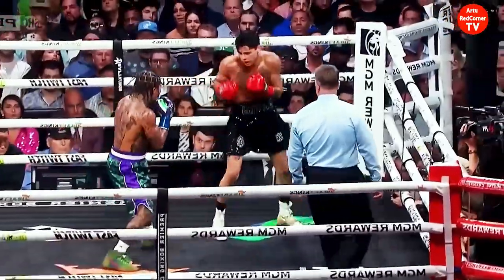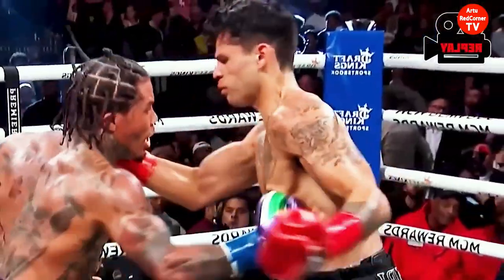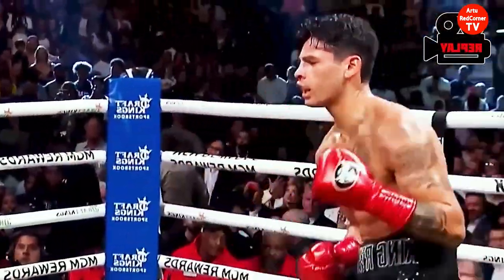Garcia is forced to take a knee! One, two, three, four — the referee is counting.